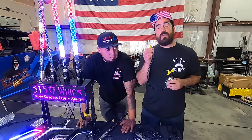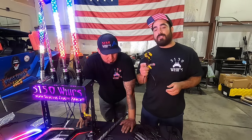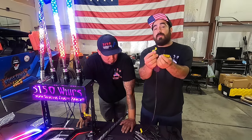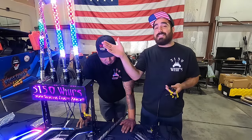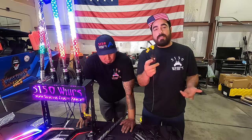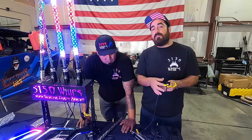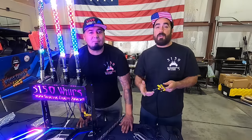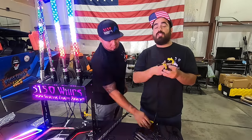We're going to start off at the module. Once you provide power and ground at your module, then you have these two connections here — one is going to be left and one is going to be right. If you have a set of 187 whips and that's all you're going to be running, simple: left and right whip. But once you start getting into multiple accessories such as rock lights and fangs, then you're going to want to split these two connections into multiple connections.